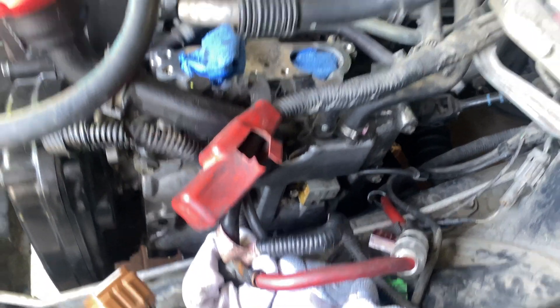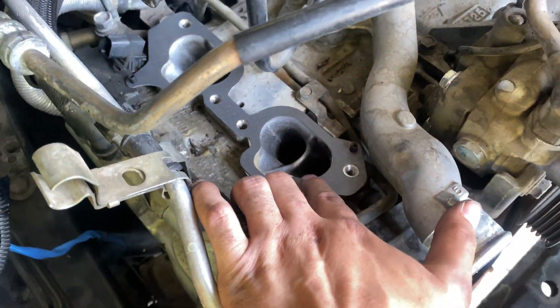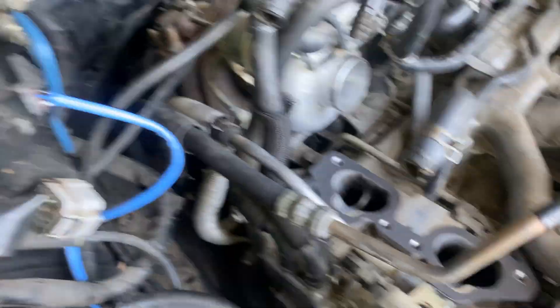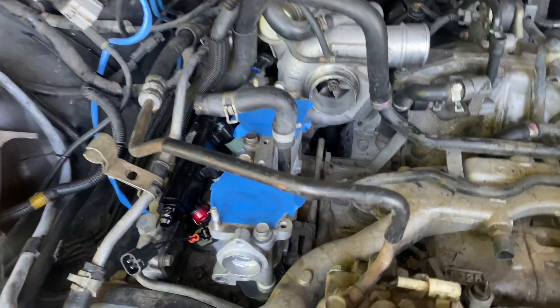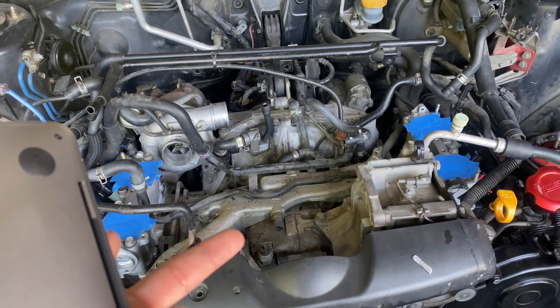We got the spark plugs and coil packs in, cleaned the surfaces, and now we're putting the TGV gaskets back on and throwing on our deleted TGVs. They're covered up so nothing gets into the intake manifold. We're gonna bolt them down. Torque specs for the four bolts — that one, those two, and that one in the corner. We got the gaskets on too. I'll bolt them down completely once I get the inlet, fueling, and harnesses on.